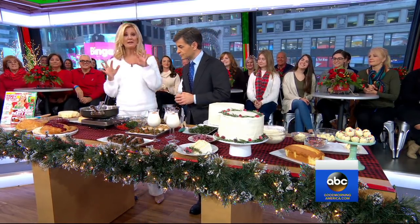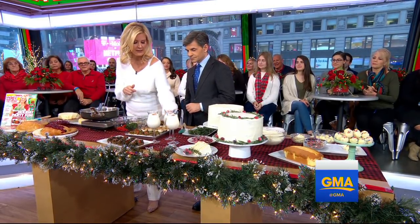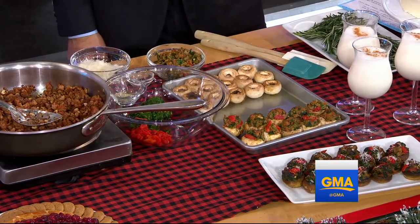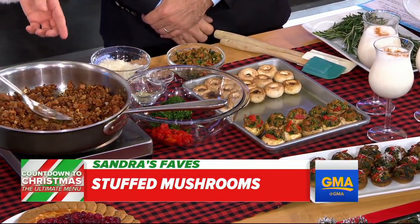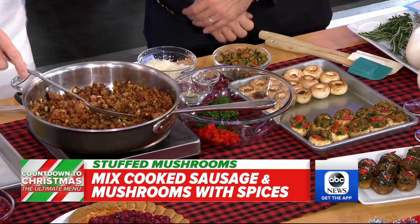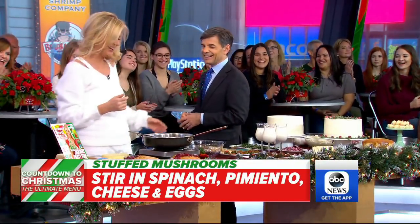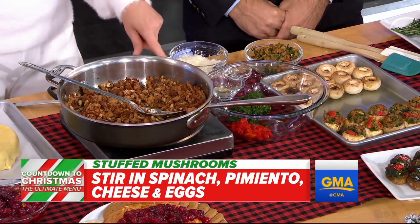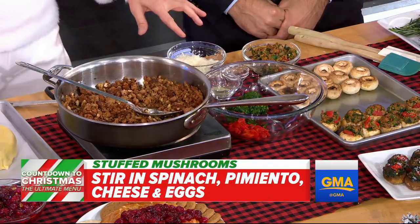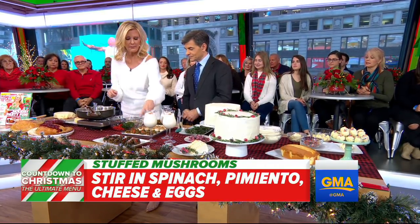Stuffed mushrooms! Everybody loves stuffed mushrooms. You take the mushroom stems off the buttons, put the buttons on the baking sheet — make sure you clean them off, no water rinsing. You chop up the stems and put them in with your favorite sausage. In a bowl you're going to put pimentos, thawed out spinach, egg, Greek seasoning, cheese, and salt. Mix that all together, then put a tablespoon of filling in each mushroom cap.